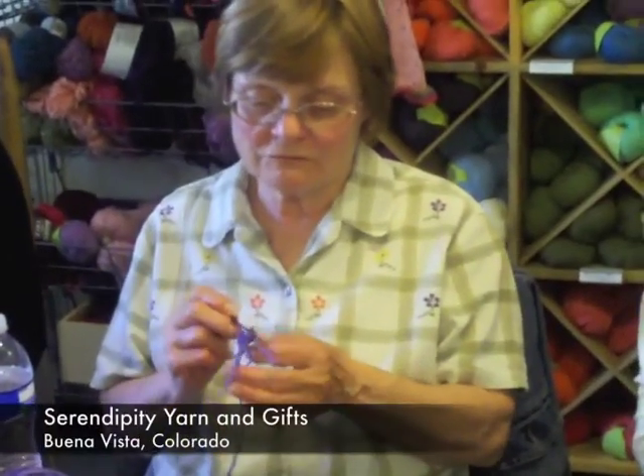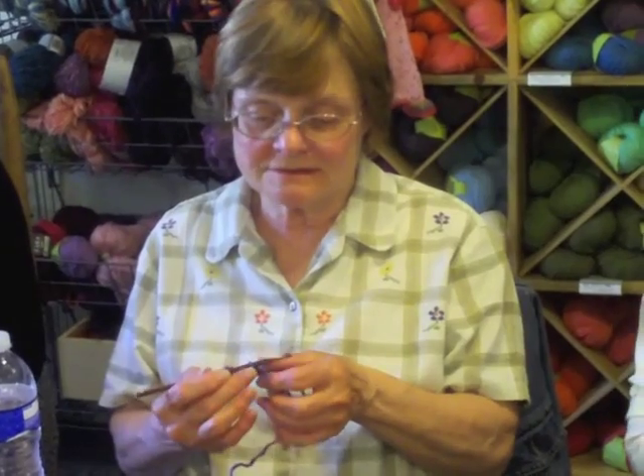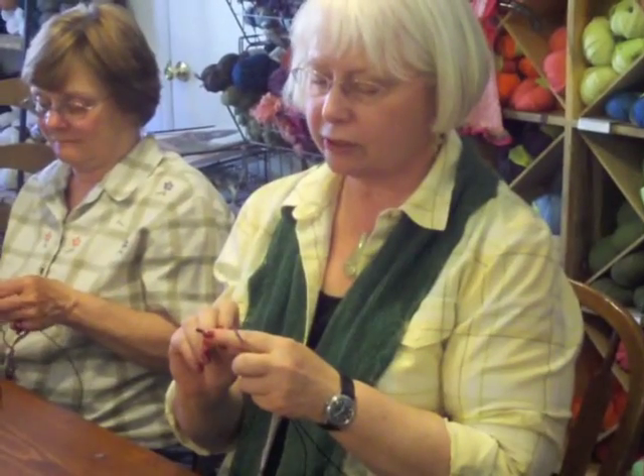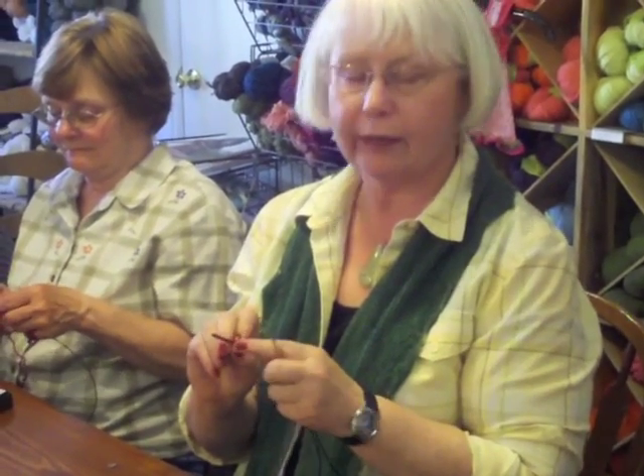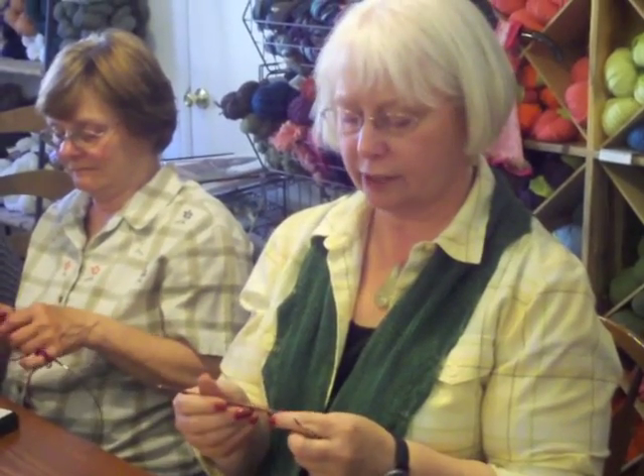I usually don't like a wooden crochet hook because they just drag and drag, but this one doesn't — it's very nice. Also, the hook is very deep and sharp, so nothing's going to slide right out of there. It's going to hook well. I really like this.